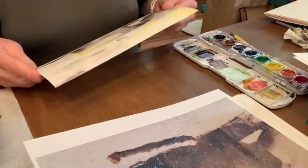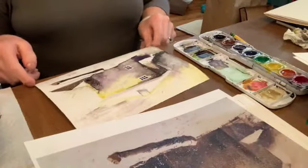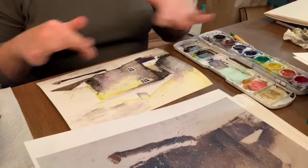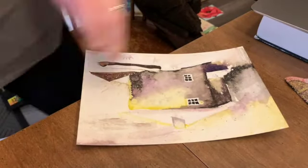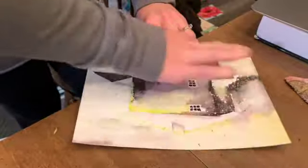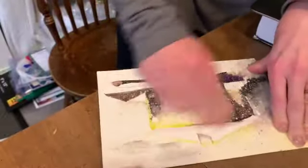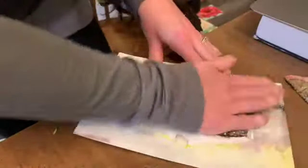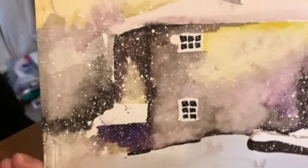Thanks to all of the white in this painting, I think I am done with eight minutes to spare. There's my little house. Now the trick will be to let it dry completely before we rub off the masking fluid goo. It's magical.